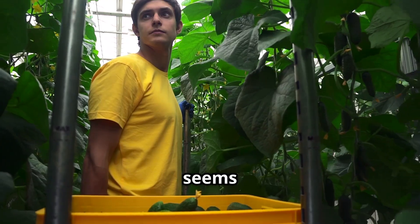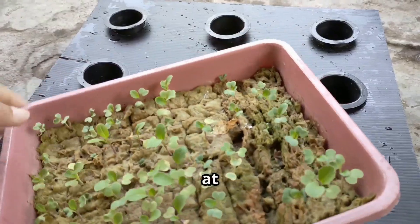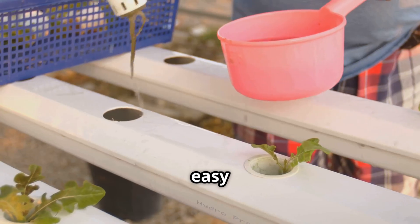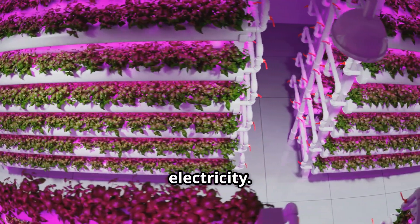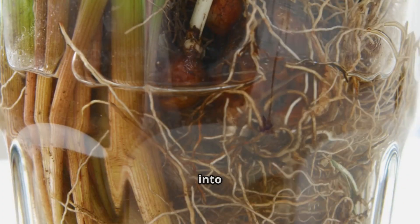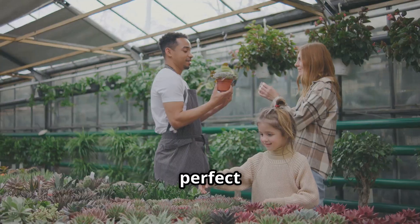Hydroponics can sound intimidating — it seems complicated, people imagine expensive equipment and complicated setups. But there's a simple way to enjoy hydroponics at home. It's called the Kratky method. This method is perfect for beginners; it's easy to set up and maintain. Even better, it's very affordable. The Kratky method is a passive hydroponic system, meaning it doesn't require any pumps or electricity. You simply provide your plants with a nutrient solution, and the plant roots grow directly into it, taking what they need to thrive.